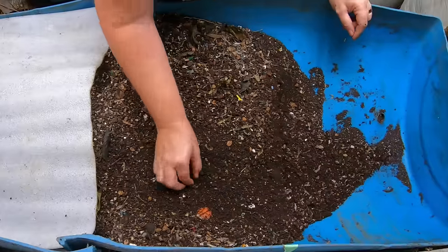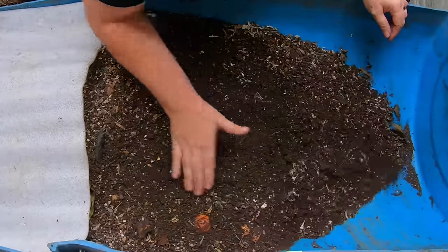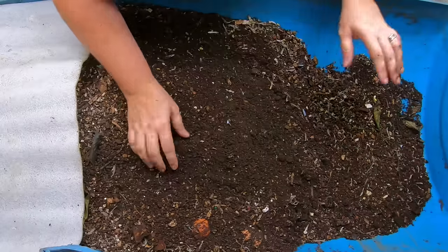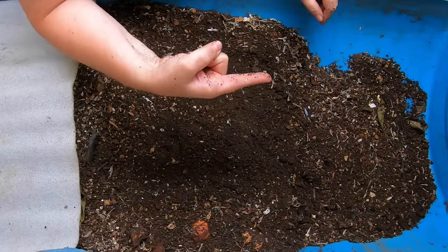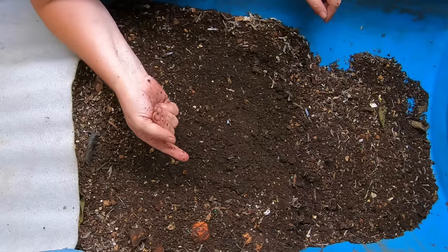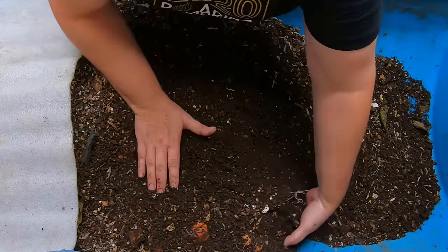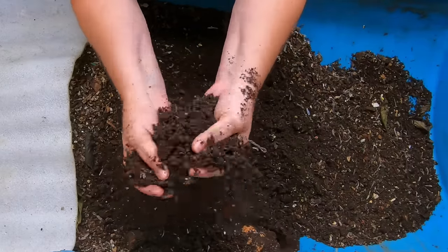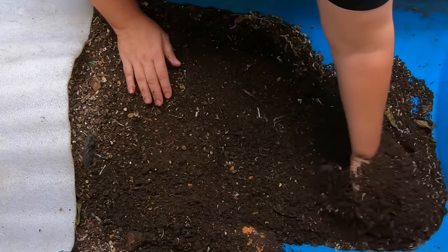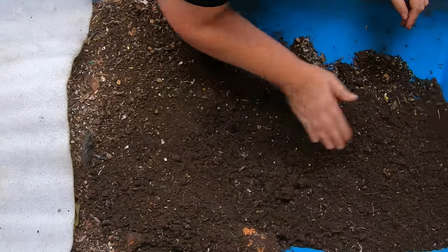Getting prepared to be successful is my first tip. In this bin I'm doing a wedge system, which means all of the finished stuff is down at this end — it's drier, has very little food left in it, and the worms actually move out on their own. As I move this over, you can tell it does have a decent amount of moisture and it also has some worms in it. But this is the oldest edge of the bin, so we're going to go through this and move everything down.